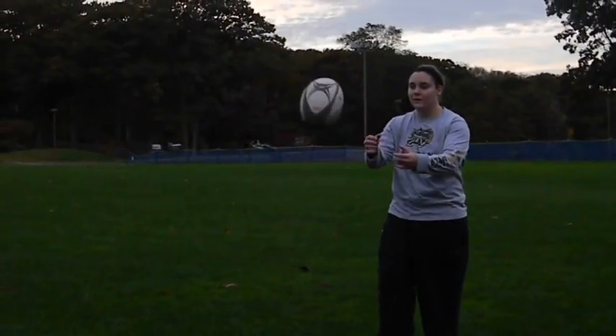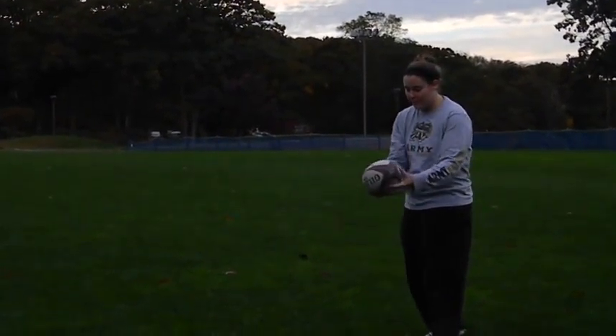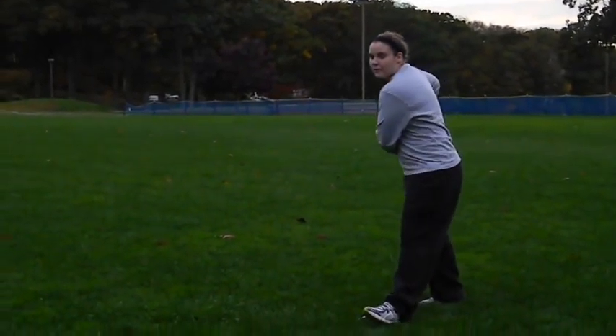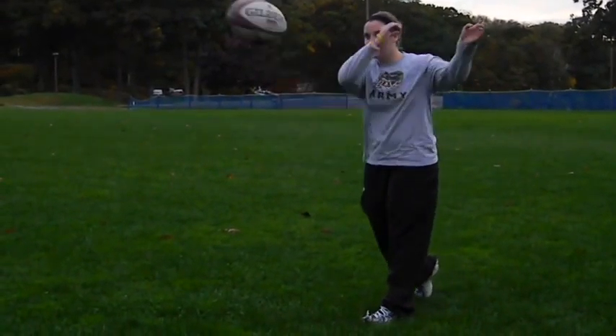Again, stand with your feet shoulder width apart. Take a step back. Pivot your hips. Swing your arms back. Rotate your wrist and follow through.